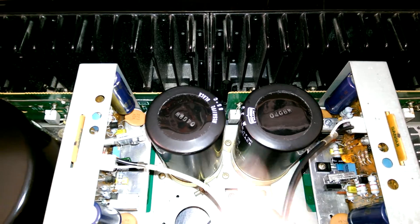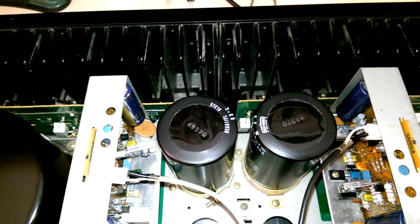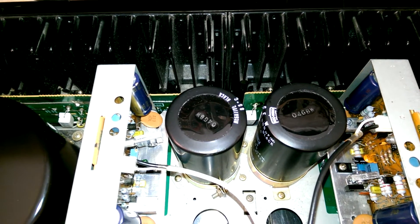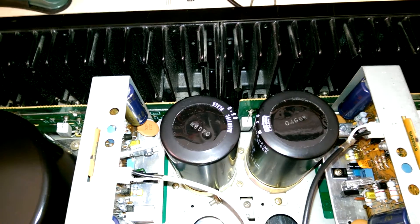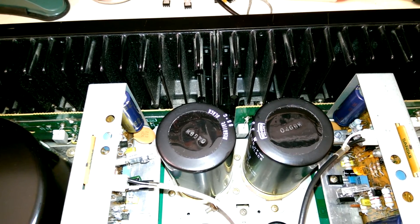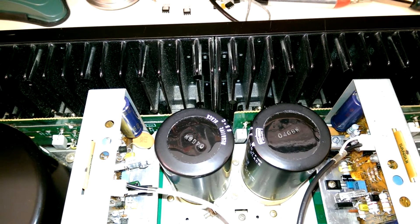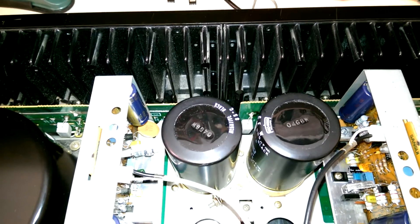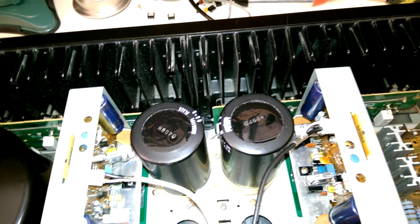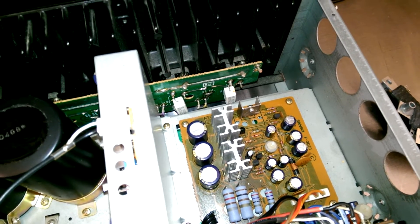Some of you may be wondering what these two old caps are still doing here. Well, they're still in the circuit because they're chassis-mount caps — they tend to be sealed really well, they're measuring perfectly, and they're very expensive to replace. Since the owner was already racking up quite a bill on this repair because of how much labor it is, he opted to leave them in, and there's really no problem doing that. They're not bulging, they're not leaking, and they should last at least another decade. The same could not be said of the smaller caps — quite a few of them were leaking, and it's a good thing they're gone.